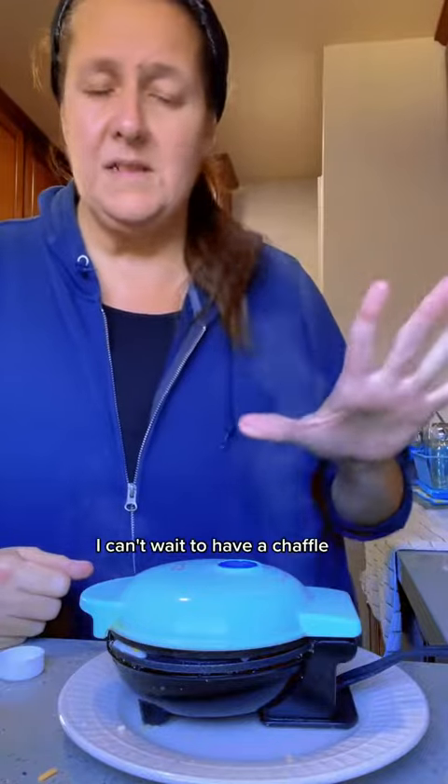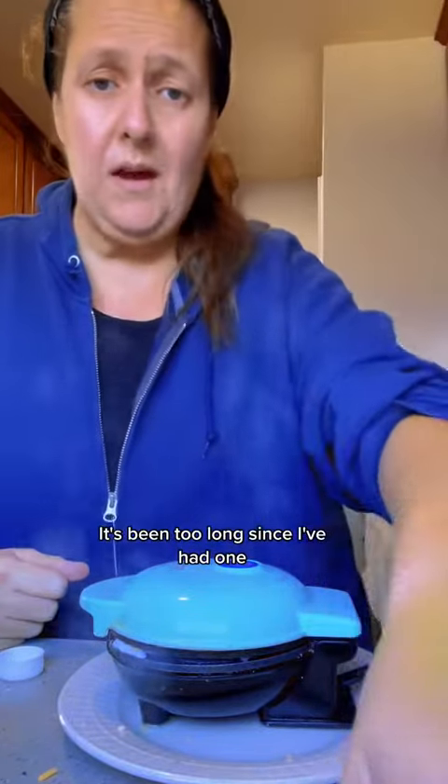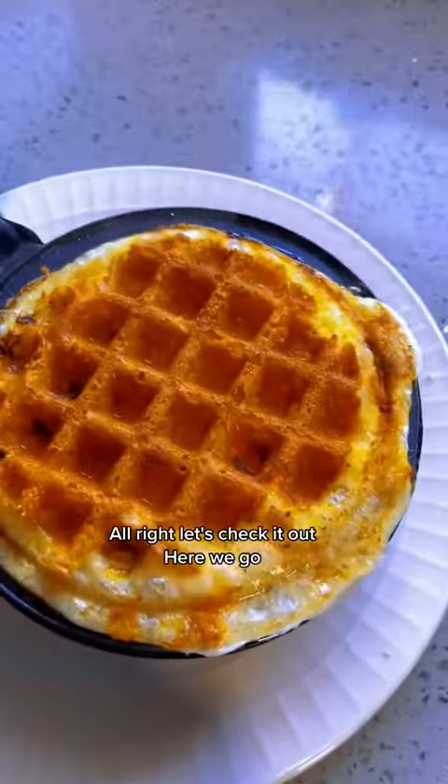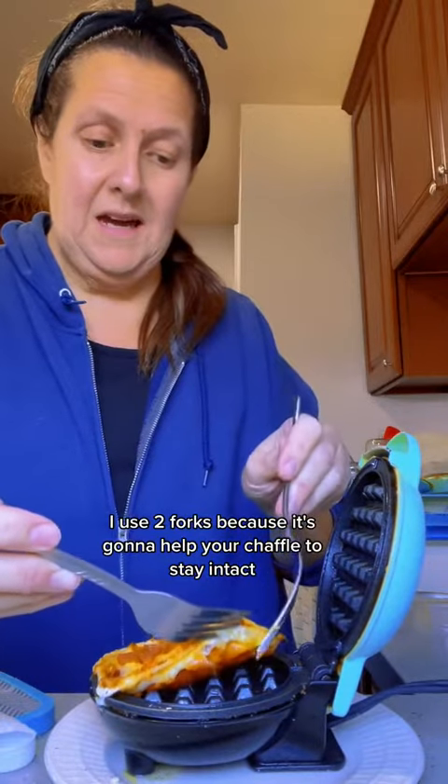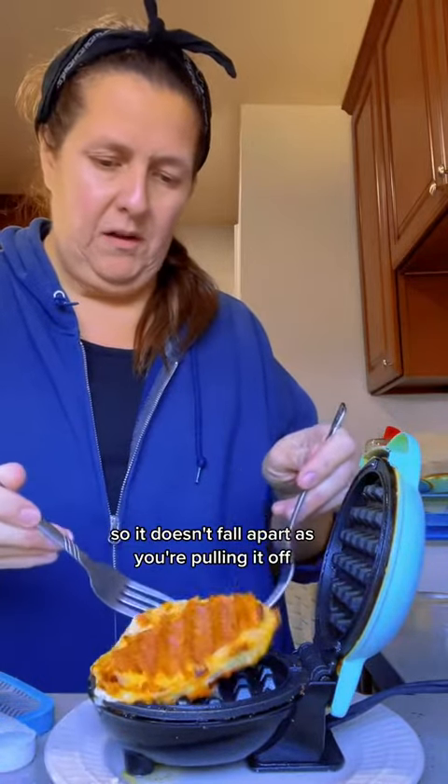It's so good, I can't wait to have a chaffle — it's been too long since I've had one. All right, let's check it out. Here we go. Super easy peasy. I use two forks because it helps your chaffle stay intact so it doesn't fall apart as you're pulling it off.